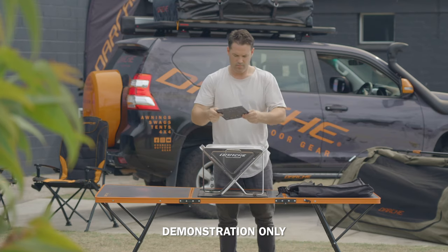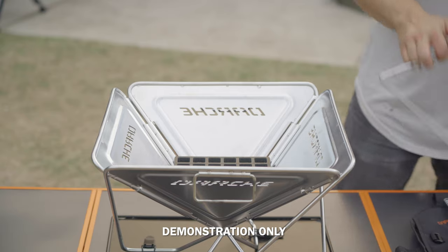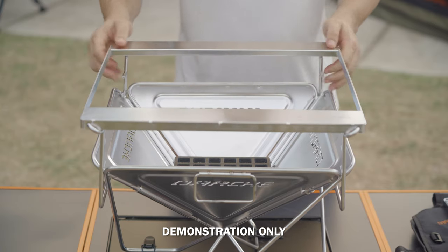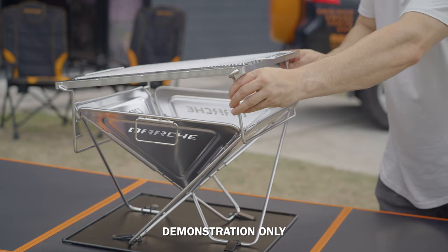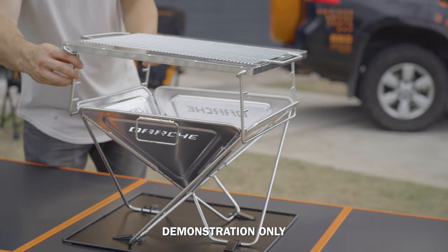Put the cast iron trivet into the base of the barbecue — this will help with airflow. To attach the stainless steel barbecue grill plate, position it over the top of the barbecue and use the pins on the grill legs to adjust the height of your grill. There are three levels of height adjustment so you can move the plate up or down, depending on what you're cooking.